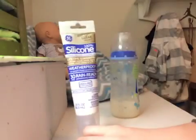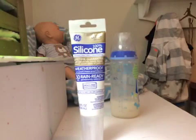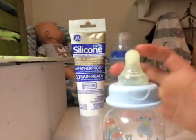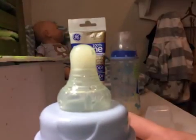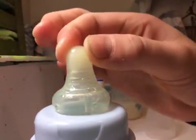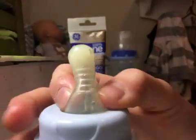And it is — this bottle here — you can tell that the nipple is yellow. Well, you can't really see in the video, but the nipple up here is yellow. Let me turn this light off so you can kind of tell that it's yellow now.